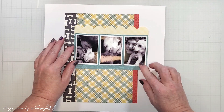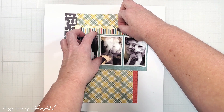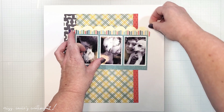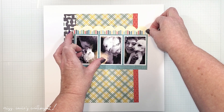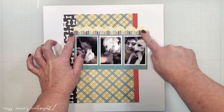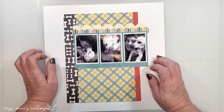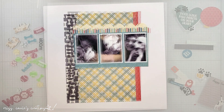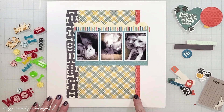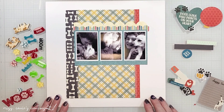Now that I've cut this out, I'm going to adhere it above the photo and add a little striped scallop sticker over the top. I like how this brings all of the colors to the page that I want to use today. I'm going to go off camera and add a few stitches with my sewing machine. Along the sides of the page, I added some zigzag stitches and I added two rows of stitches on that border strip above the photos.